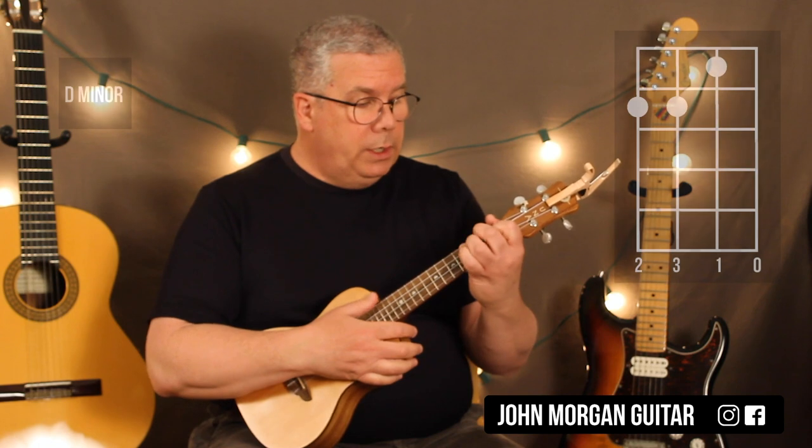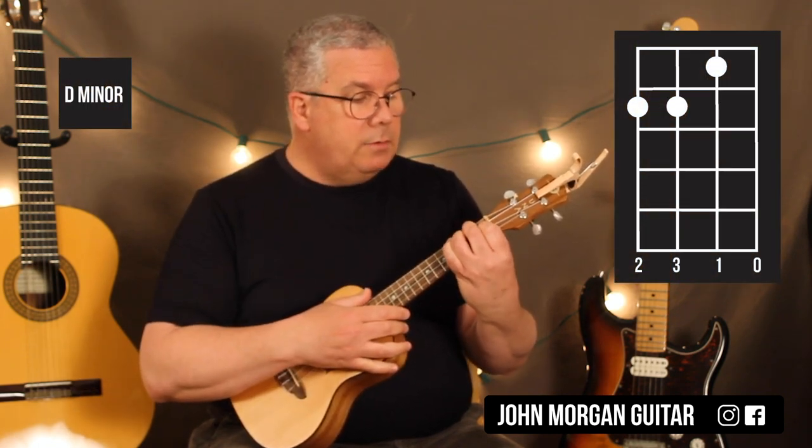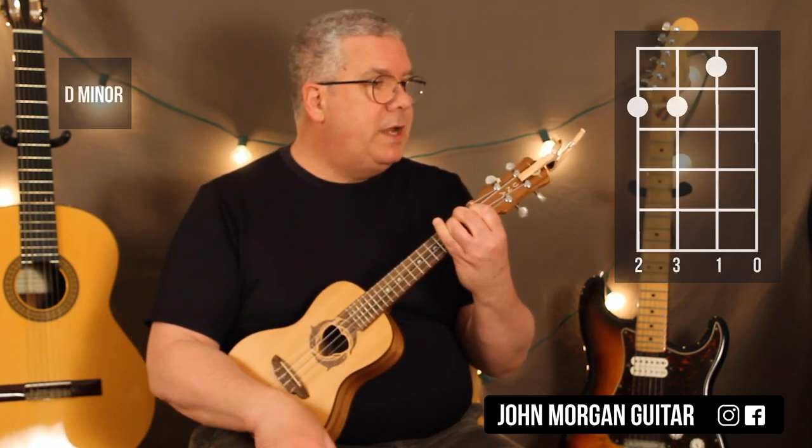You need a D minor chord: 4th and 3rd string at the 2nd fret, and then 2nd string 1st fret. That's my D minor.